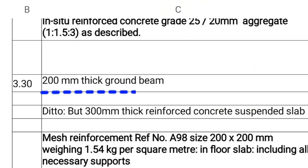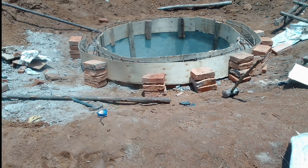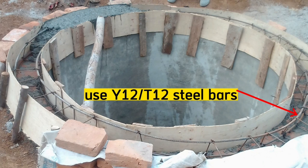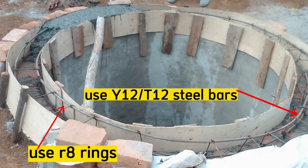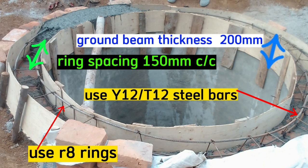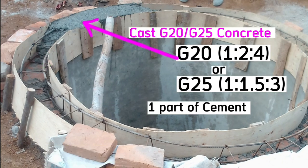Step 4 is to cast concrete for the beam around the wall. Do shuttering using plywood or any other formwork that can be bent into circular form. Use steel bars of Y12 with rings of R8, ring spacing at 150 millimeters center to center, with beam thickness of 200 millimeters. We will cast concrete of grade 20, that is mix ratio 1:2:4 — one part cement, two parts sand, and four parts aggregates.